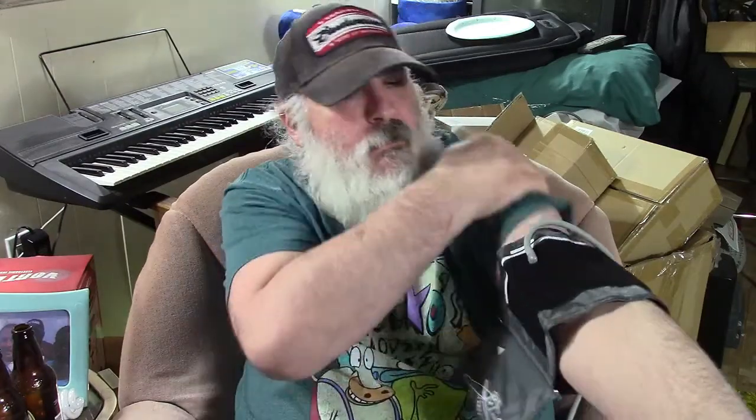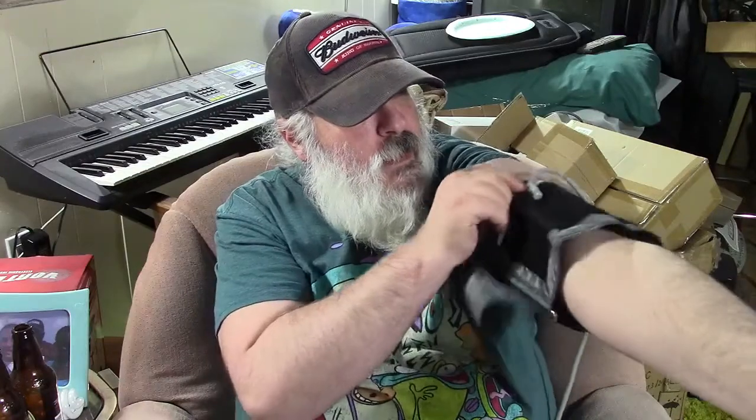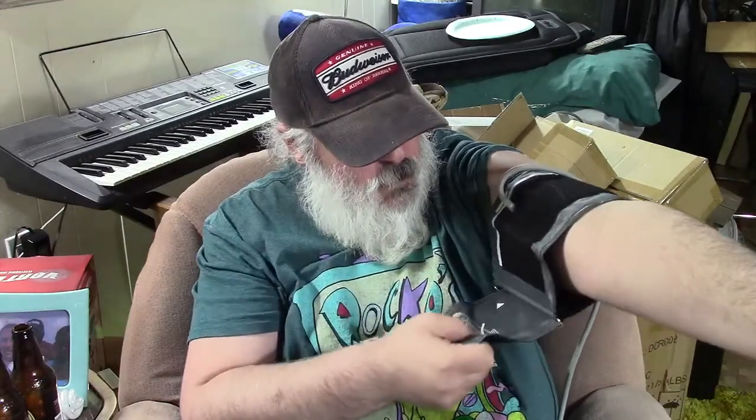I'll demonstrate that now. Open the cuff up, pick up your shirt sleeve, and place it about an inch or so from your elbow. Pull it and bring it around — it's easier if you have somebody else to help, but you get the idea. Sit with your palm up and you want the hose to be roughly in line with your index finger. Then take the machine and simply plug it in — it just pushes in like that.